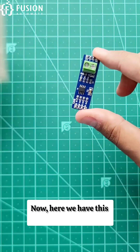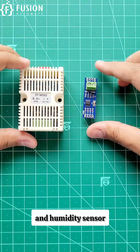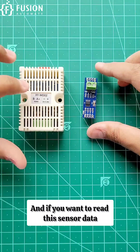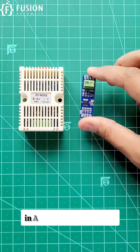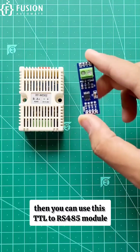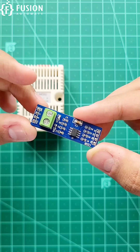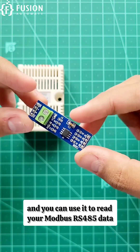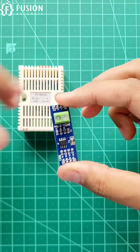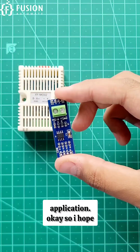Here we have this XYMD02 temperature and humidity sensor, and if you want to read this sensor data in Arduino, ESP32, or ESP8266, you can use this TTL2 RS485 module. This module costs 20 to 30 rupees in the Indian market, so you can purchase it and use it to read your Modbus RS485 data for your IoT application.